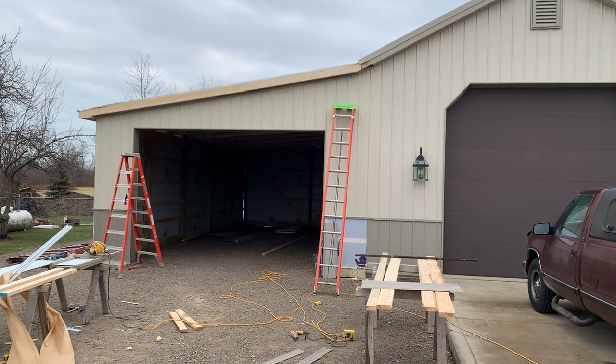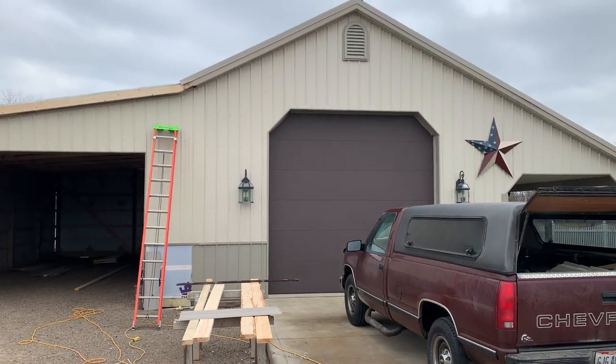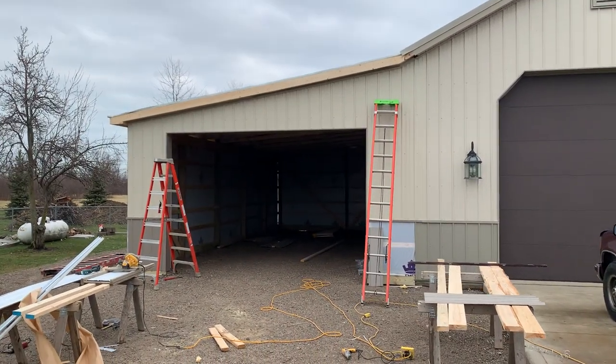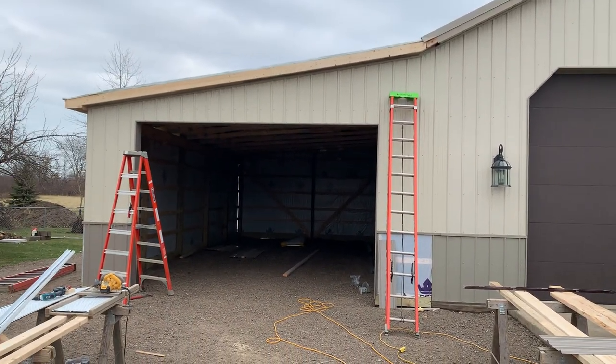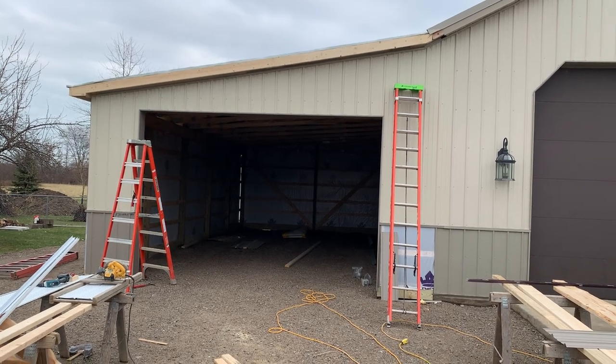You can see this is a 20 by 40 lean-to on an existing building right there — a 6/12. What we did on this, we took a mono style off that 6/12, and we took that mono 1.5 slope and ran that.